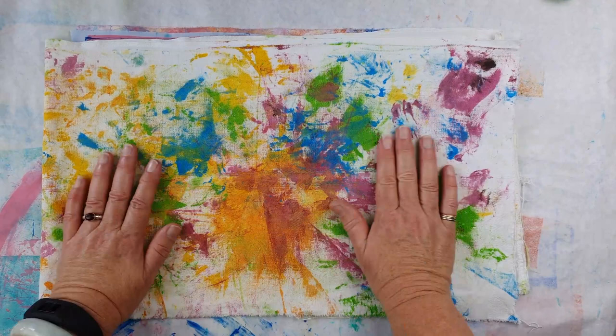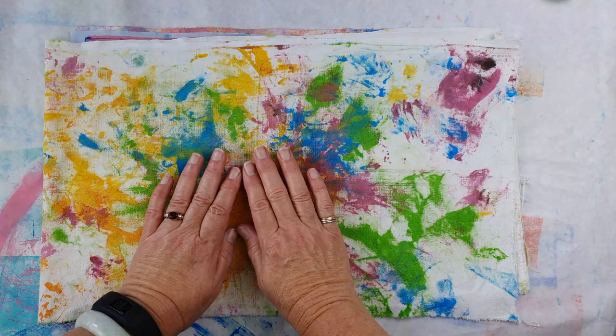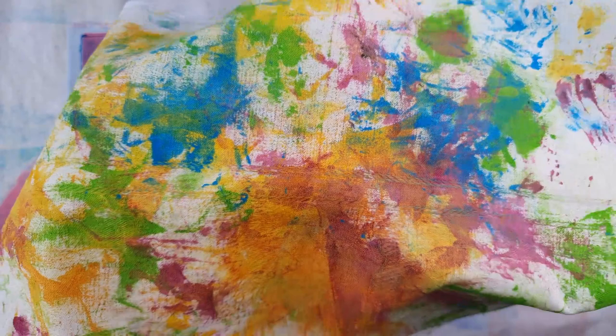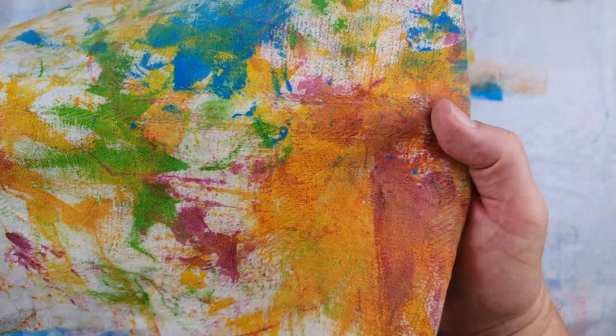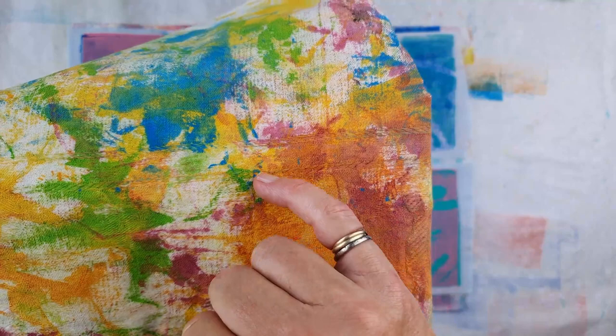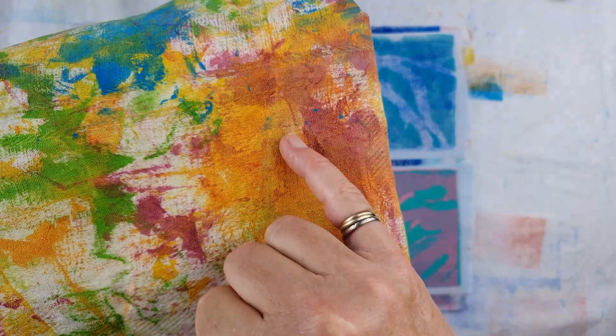A subscriber named Larisse asked me about printing on textured fabric. I wanted to show you this piece of fabric — it's an off cut of an old tablecloth, I'm guessing it's a damask cloth, and that's cotton. You might be able to see part of the patterning here and some of the patterning there.